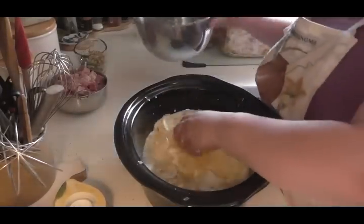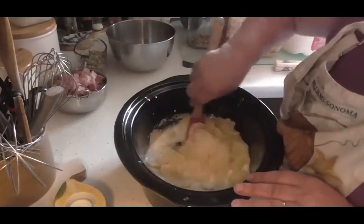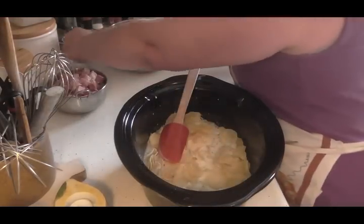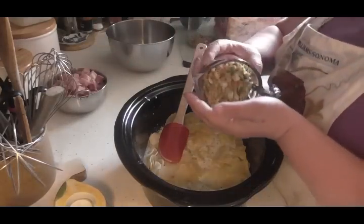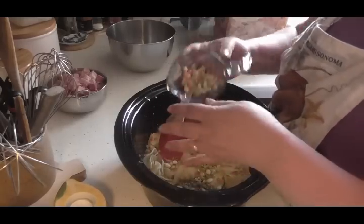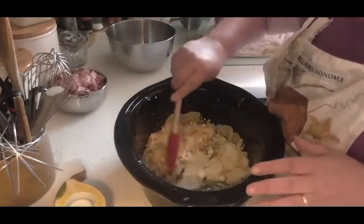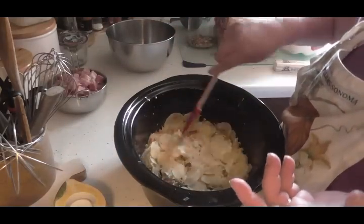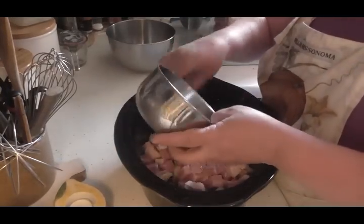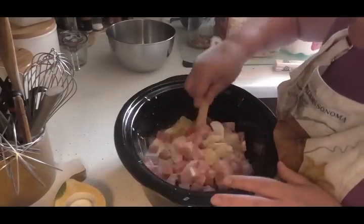I'm going to put all my potatoes in. I'm also going to put about two-thirds cup of my dehydrated veggies because we want a lot of veggies in here, and those are going to rehydrate and get back to normal size. I'm also going to put all my ham in — I've got diced ham. This is like a throw-together-and-go dish.